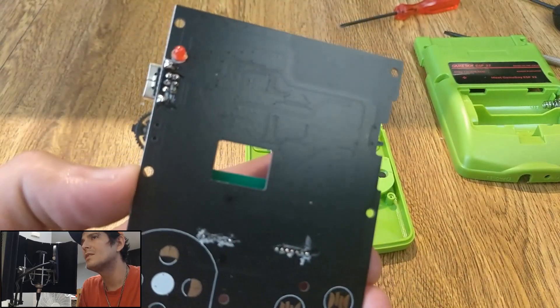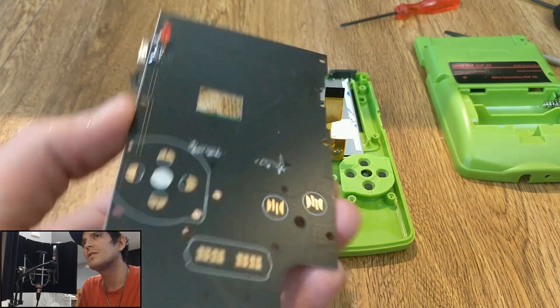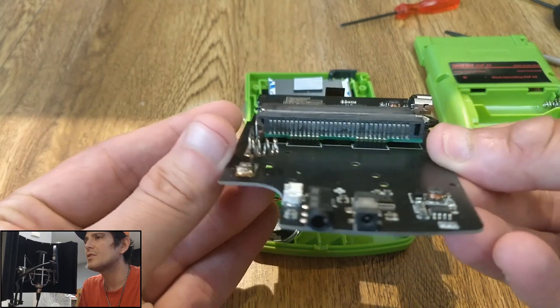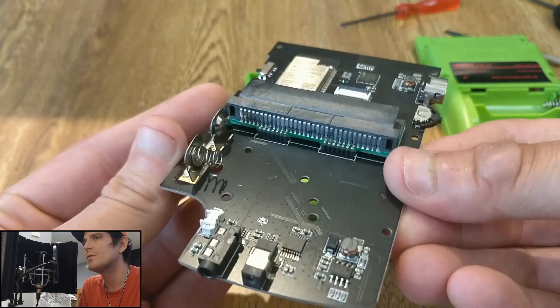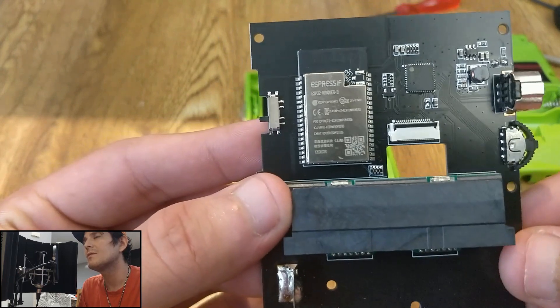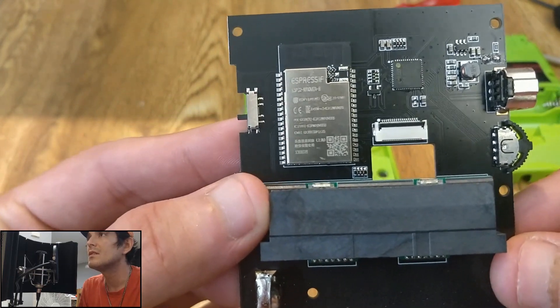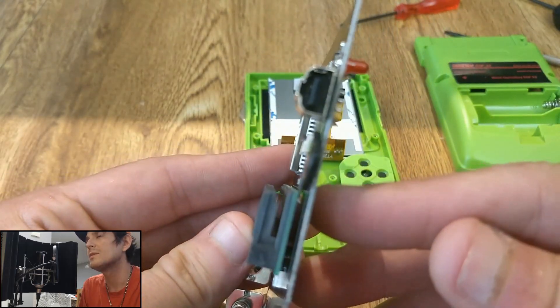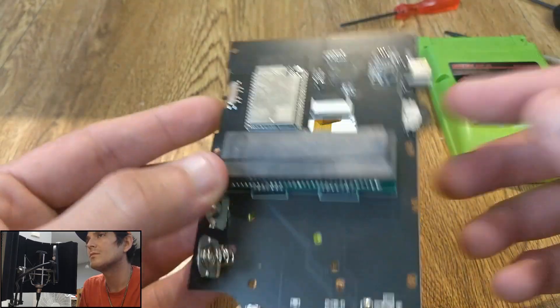Here's the internal PCB. You can see where the button pads are and the LED. Down at the bottom you've got all the connection ports — charging, headphones, battery. The Espressif chipset for the ESP32 is here, along with the EXT port, which is used for deep flash, and the volume button.